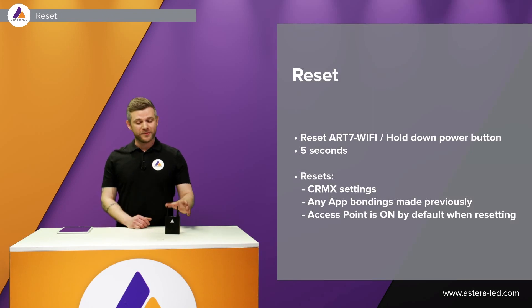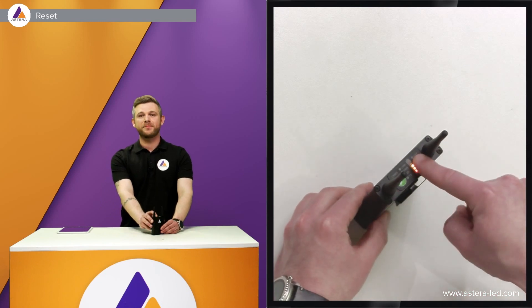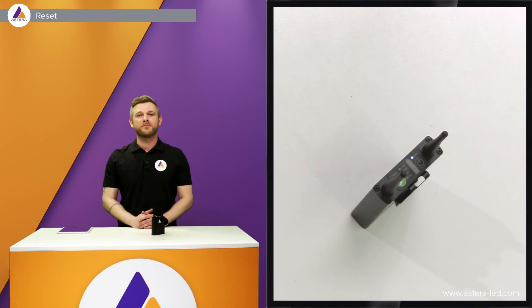Since there are several ways to connect with the Asterabox via Bluetooth and also via Wi-Fi, there are a lot of settings stored in the Asterabox. Therefore it's good practice to always reset before and after using it. Let's reset our box here by holding down the power button for five seconds, then release, and it will reset the box.